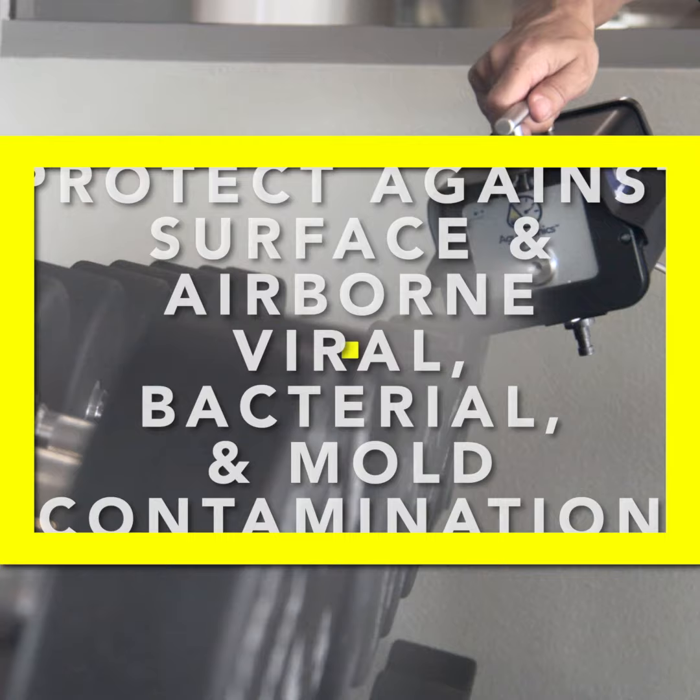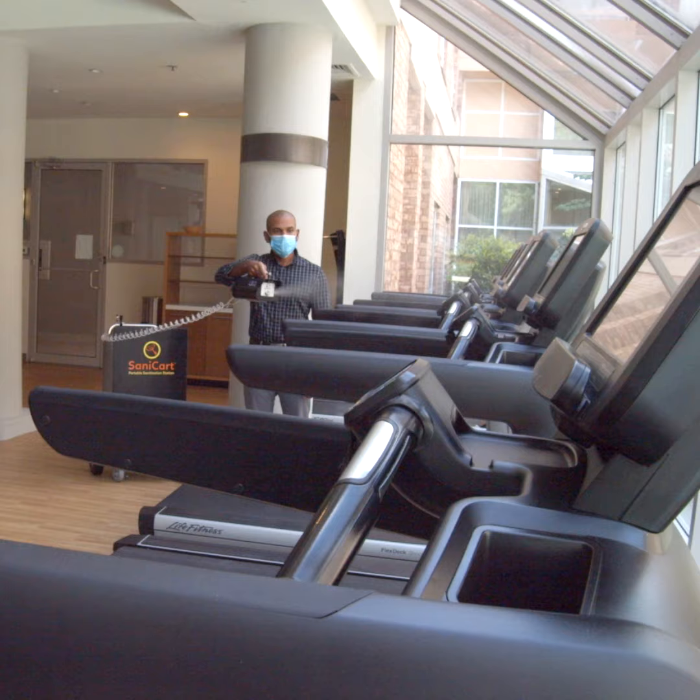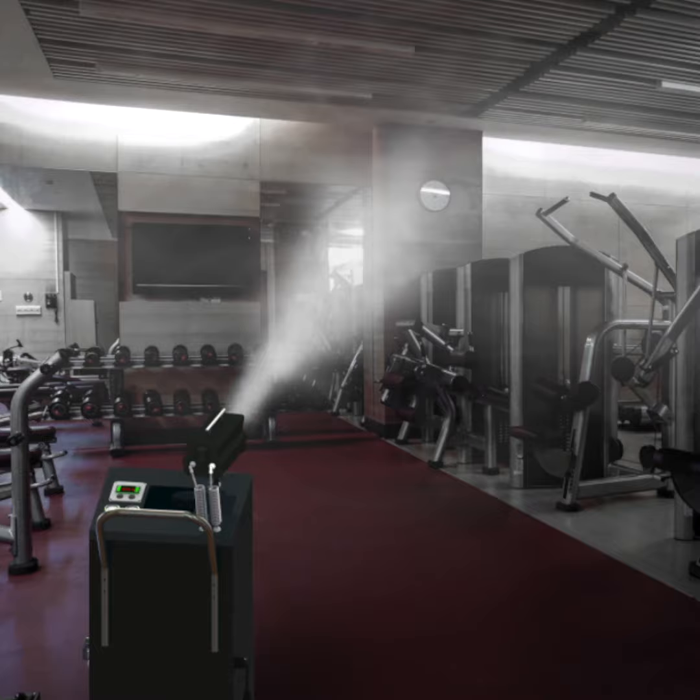Now there is an easier way to protect your guests' health. With Sanicart, the Sanicart is used to protect against surface and airborne viral, bacterial, and mold contamination by automatically delivering a disinfectant of choice as a fine, dry micro fog.